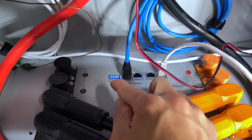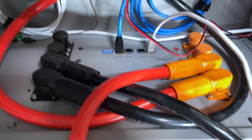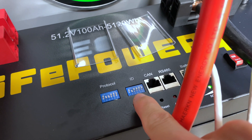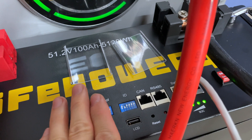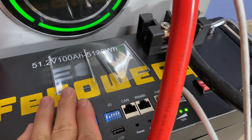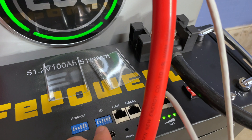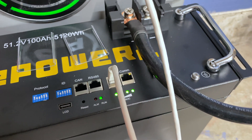The super critical thing here is that your host battery always needs to be address one. You can see DIP switch one is down, two through six are up on the host. My second battery has DIP switch two down, making it host address number two. The protocol setting applies to CAN bus and RS485 communication, but the ID address is what's really critical. Connected via standard RJ45 CAT5 cable.